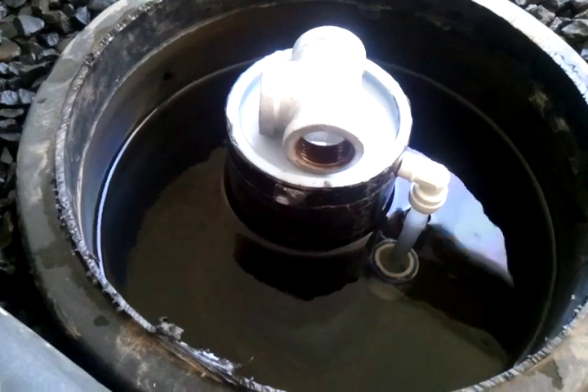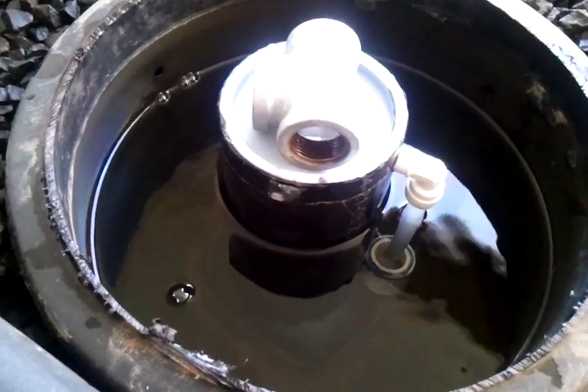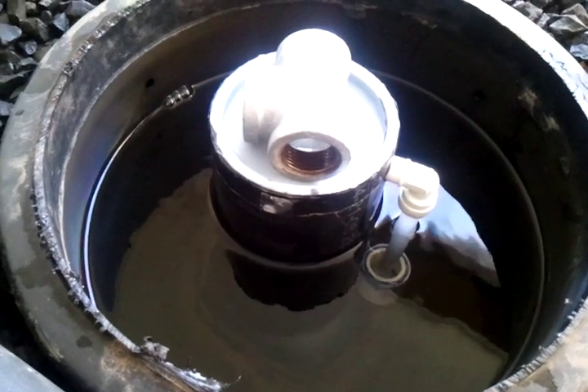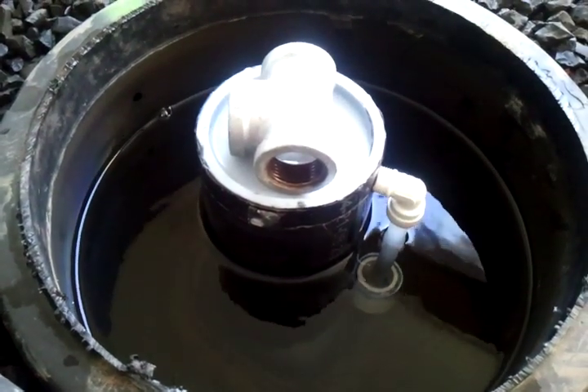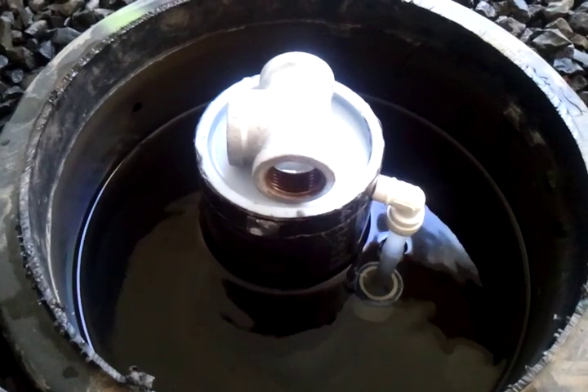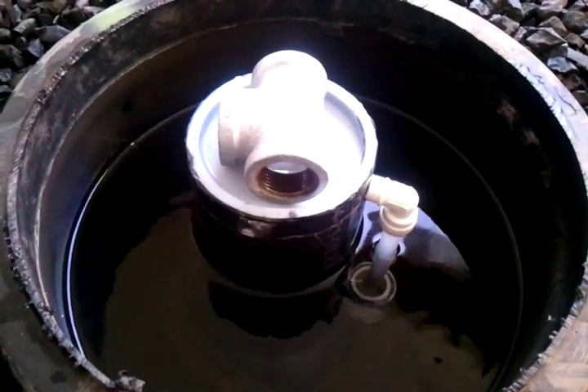I'm going to pause this now for just a moment. What you saw was the siphon action begin as the water came up over the top of the standpipe inside of this bell.